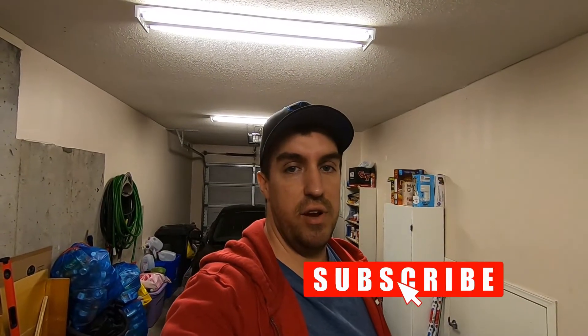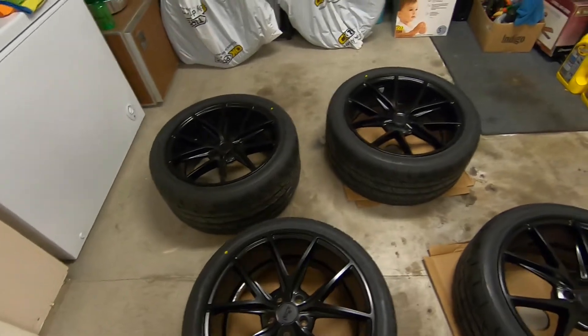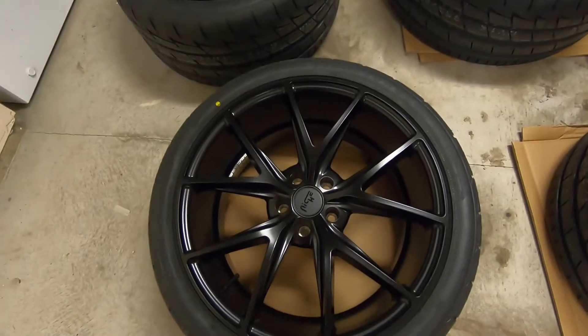Welcome back. Today we're going to be ceramic coating our new rims. Depending on how these videos work out, I'm waiting on some new lug nuts to actually put the wheels on, so you might be seeing this video after the fact. These are the new set of wheels and tires for the car — 20-inch Niche Masano wheels, matte black.